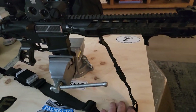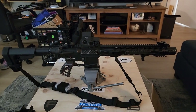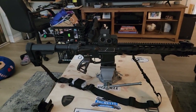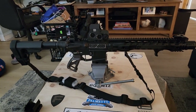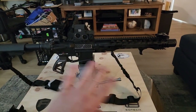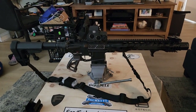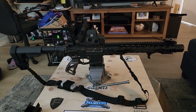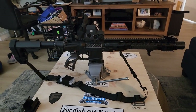I also have quick disconnect mounts for the shoulder strap, and that's the whole build. I appreciate you guys — a thousand views in less than a day is the most I've ever seen on any video I posted. This is the follow-up to yesterday's firing video, giving you the full anatomy of this firearm. Thank you so much for watching. Let me know what you think in the comments — any suggestions or tips are appreciated, since I'm fairly new to this.